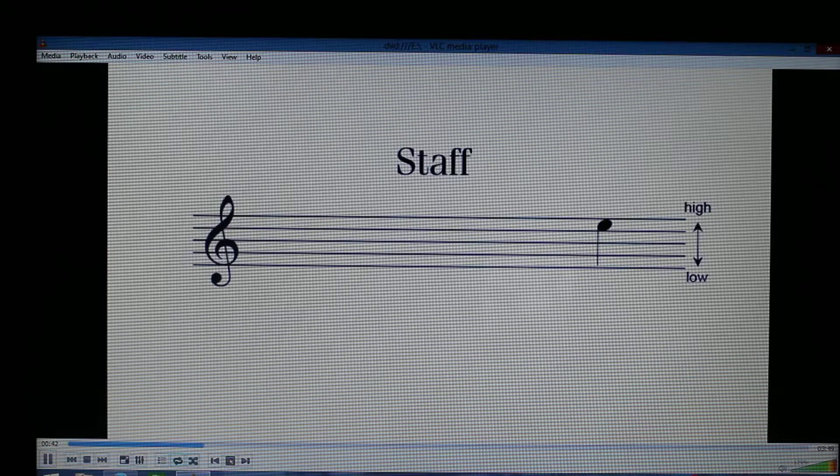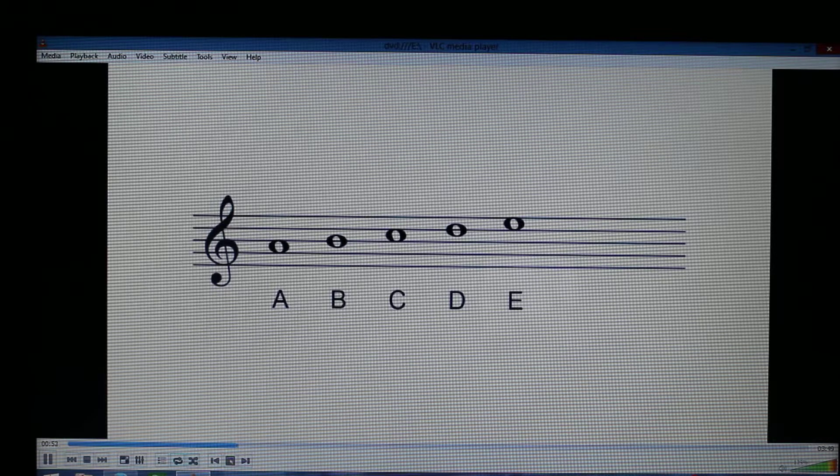Notes written higher on the staff are higher in pitch, and notes written lower sound lower. To name the pitches, we use the first seven letters of the alphabet: A, B, C, D, E, F, and G.